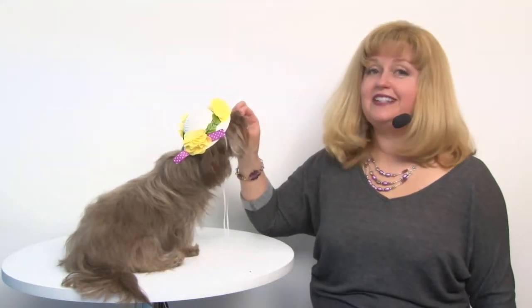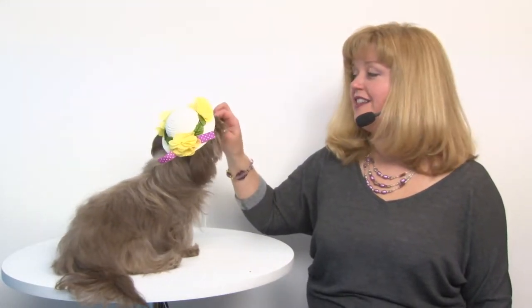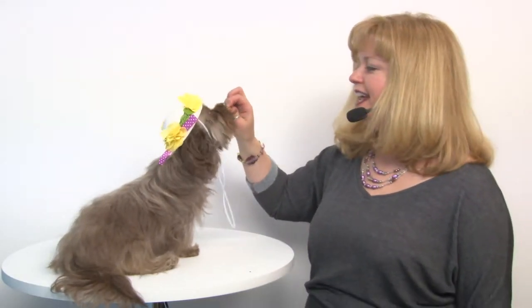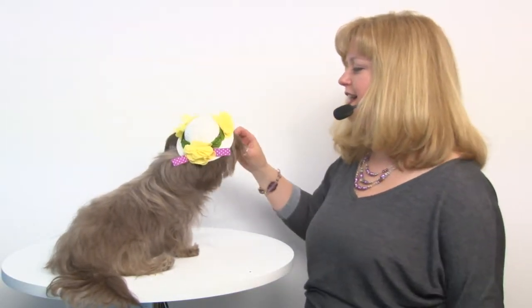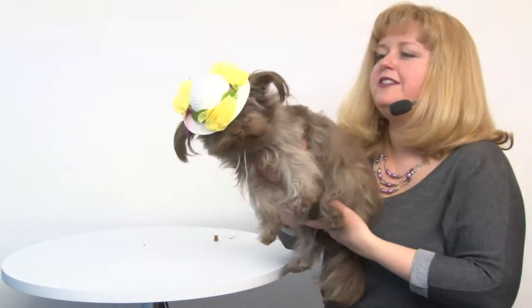Hello friends, it's Mary and Savannah, and today we're here to share with you about our Easter bonnet dog hat. This is a cute spring hat that features bright yellow silk flowers and a fuchsia polka dot ribbon. It's a straw-like hat, so it's perfect for spring and summer and of course for Easter.